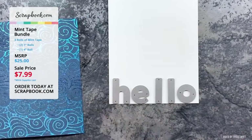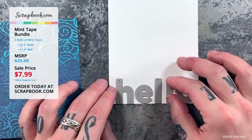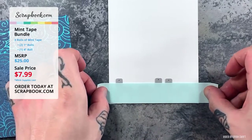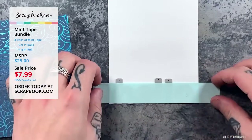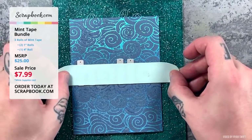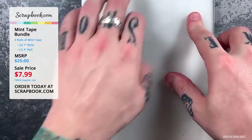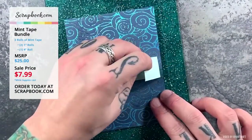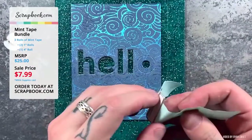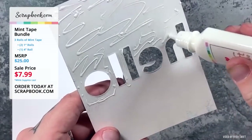Now over to Ryan Swift. He's using the bold basic alpha dies by Scrapbook.com, arranging them on an A2 piece of neena cardstock — not for cutting, but to line up the letters. He's using the brand new mint tape, which is low-tack, reminding him of post-it tape but much more affordable and wonderful for die cutting.